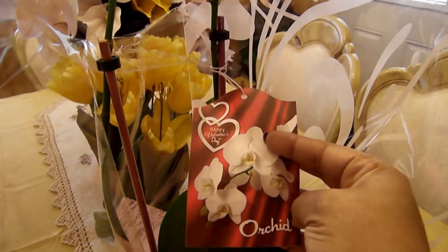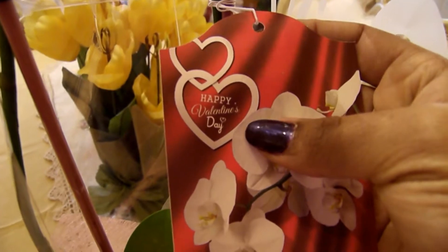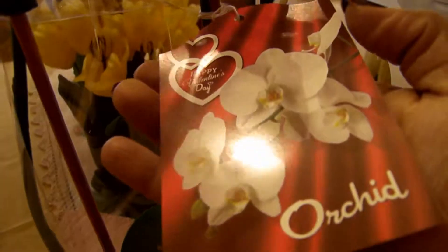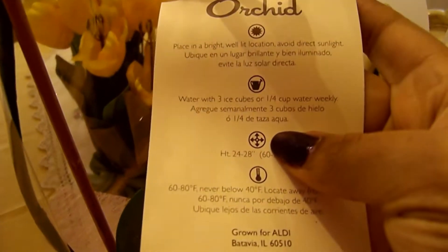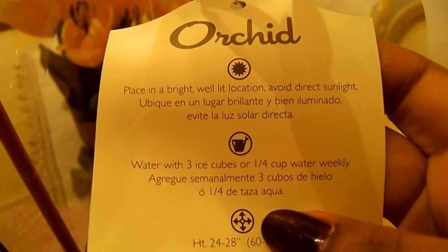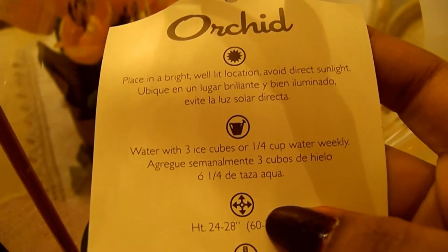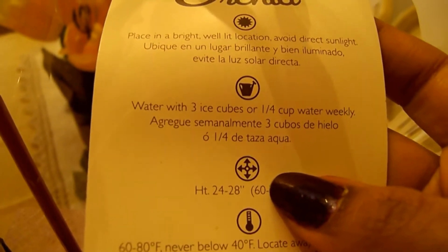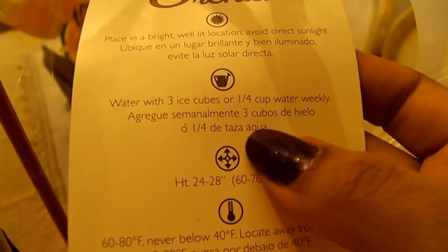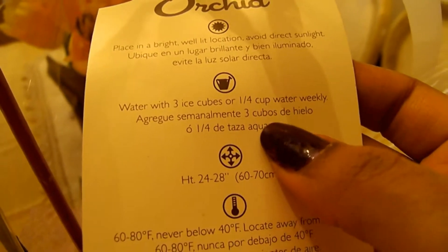It has a card — I'm just opening it up here so you can see. It says 'Orchid, Happy Valentine's Day.' It has a little care guide: place in a bright, well-lit location, avoid direct sunlight — then it goes into Spanish. Water with three ice cubes.